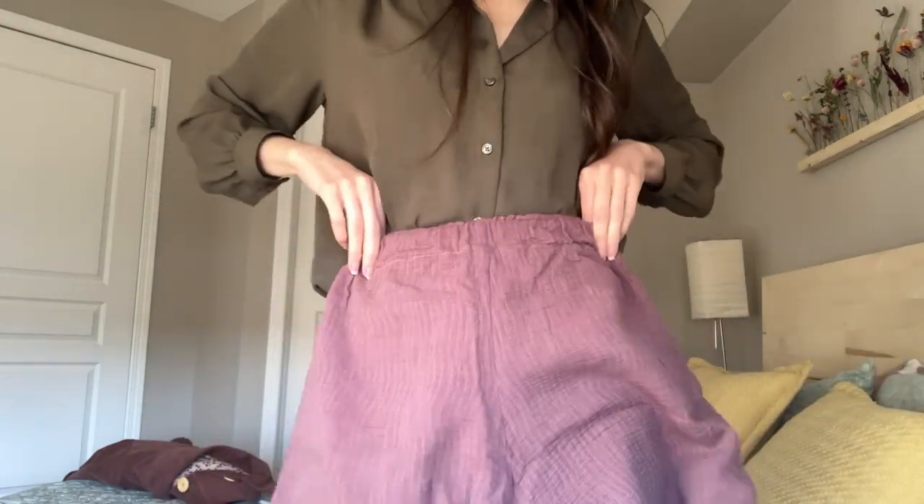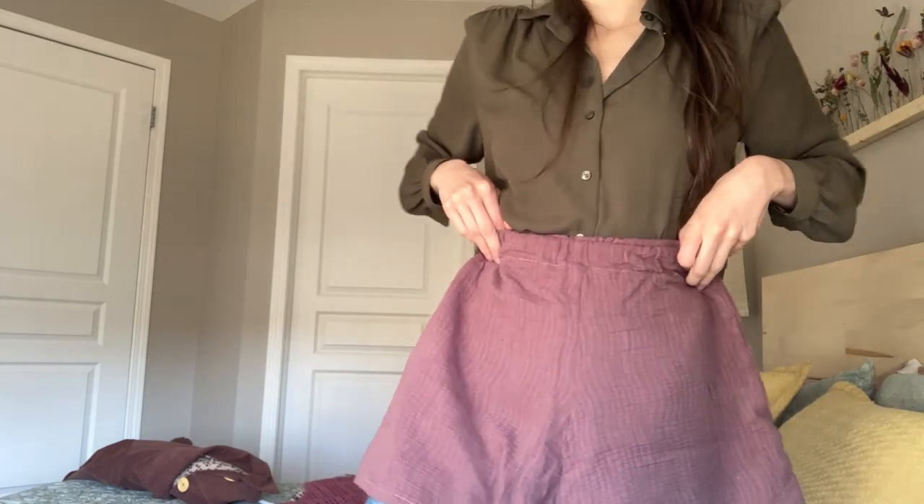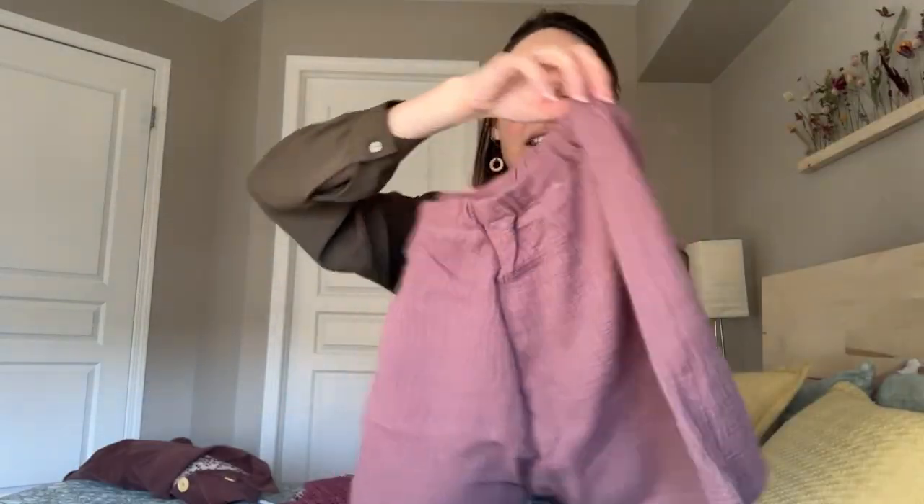The next item on the list is — I believe they're called the Simple Shorts — and I got this pattern off of Etsy. Again, it's linked down below. I just wanted some nice lounger shorts at home. To be honest, I've worn them maybe once. I don't get a whole lot of wear out of them. I didn't do the greatest job sewing them, I don't think, so that's why I don't really like to wear them.